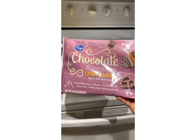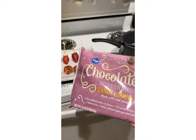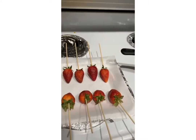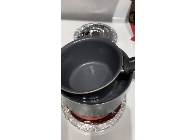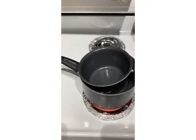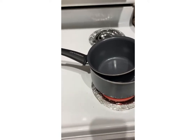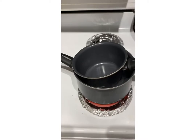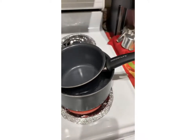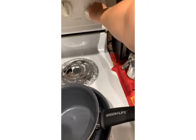Hi guys, so now we're gonna be making strawberries with chocolate. We have the strawberries here, and we have this big pot with water that is getting warm, and then we have this pot on top that is empty — this is where I'm gonna put the chocolate.